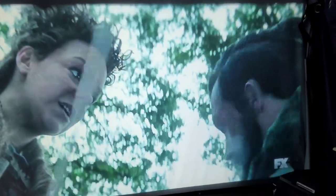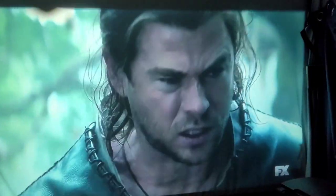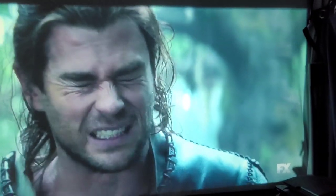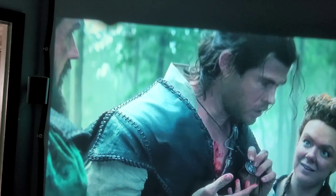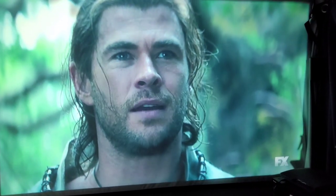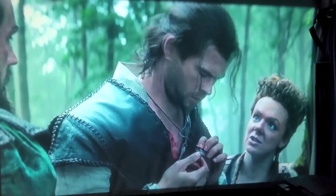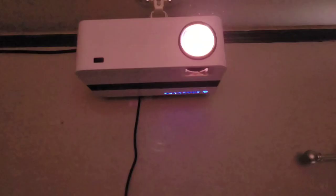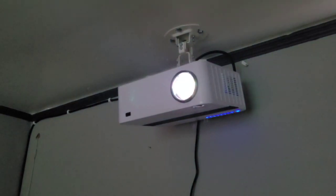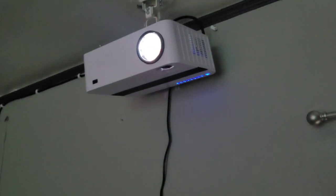This is a native 1080p projector, and I did double-check — it does have the built-in Bluetooth. I'm very impressed with this projector. For $168 from Amazon, and as you can see the color and clarity in the picture — it's not very loud either; the fan is not very loud at all. This is something I'm thoroughly impressed with.